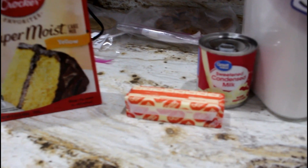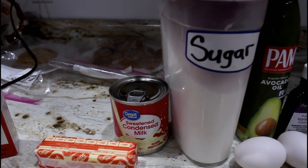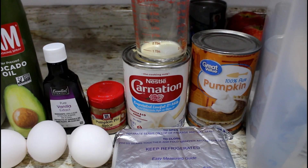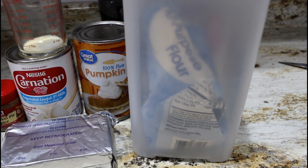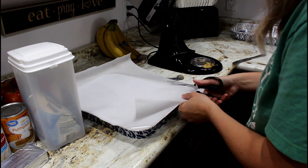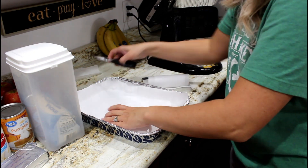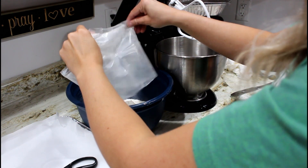This next recipe takes some time — it has three different layers. For the bottom crust layer: one box of yellow cake mix, half a cup of melted butter, one teaspoon of pumpkin spice, and one and a half cups of finely chopped pecans. For the cream cheese layer: one 8-ounce cream cheese softened, one 14-ounce can of sweet condensed milk, one egg, and one teaspoon of vanilla. For the pumpkin layer: one 15-ounce can of pumpkin, two eggs, one tablespoon of flour, half a cup of sugar, one 5-ounce can of evaporated milk, one teaspoon of pumpkin pie spice, and one teaspoon of vanilla.